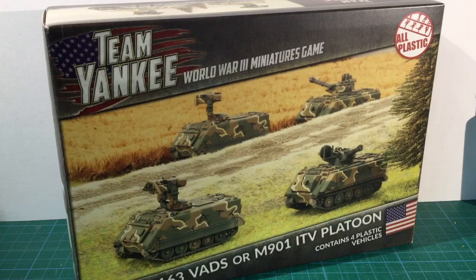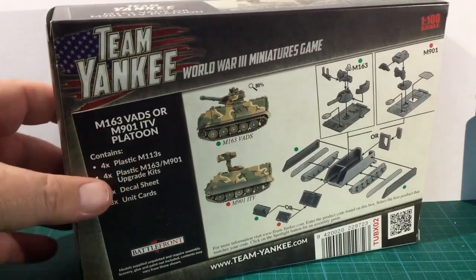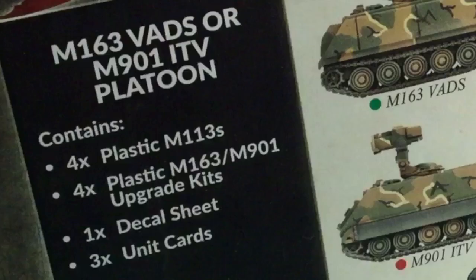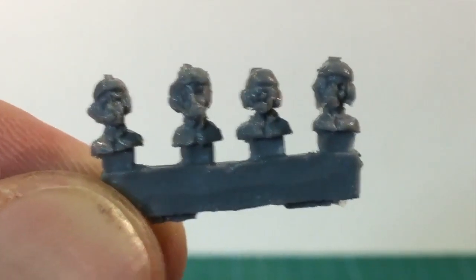The box set contains 4 plastic vehicles which can be built either as the M901 or M163 configuration. The back of the box shows the exploded assembly diagram and pictures of the completed vehicles. The diagram has a common hull section and two specialist sections for the M163 or M901 upper hull and turrets. The box contents lists 4 plastic M113s, 4 M163/M901 upgrade kits, a decal sheet and unit cards. The box says 3 cards but you only get 2. You also get a resin sprue of 4 crew figures not listed.